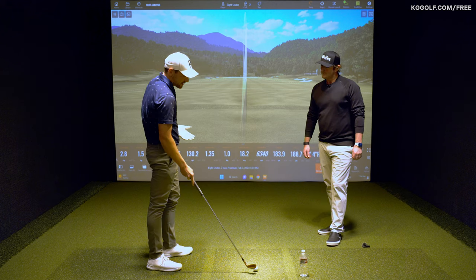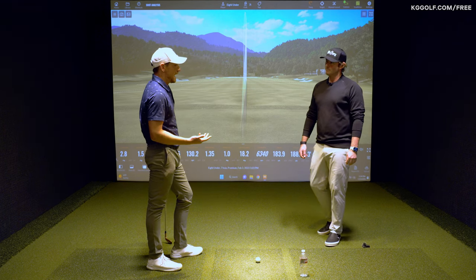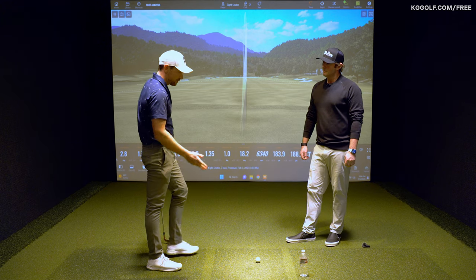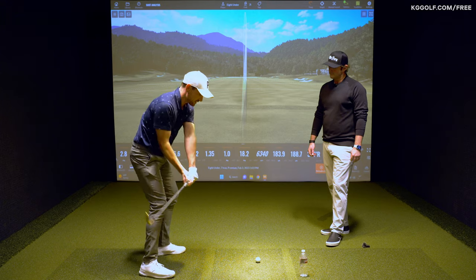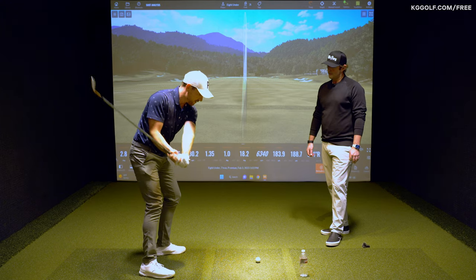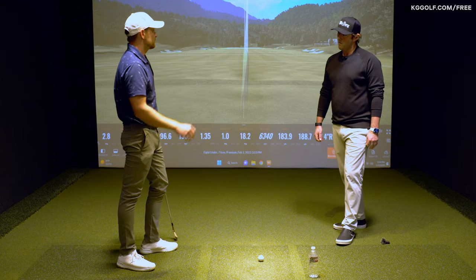You see a lot of players with this sort of fault, and you've got a great drill using a water bottle which is going to reduce the effect just based on the simple outcome focus of avoiding that water bottle through the golf ball. I want you to talk a little bit more about the benefits of doing so.